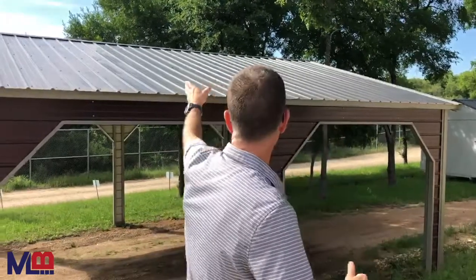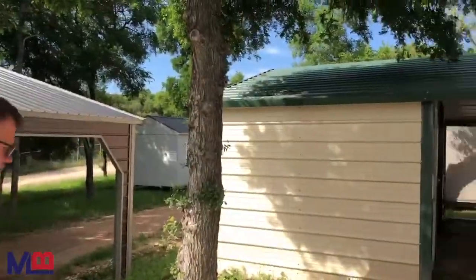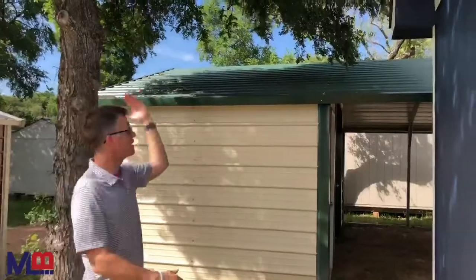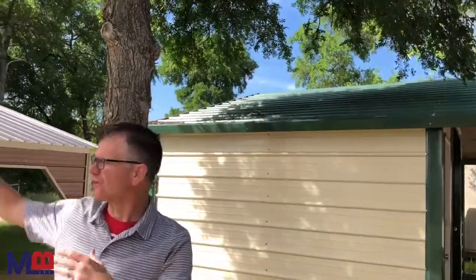What's a vertical style roof? If you look at the roof behind me, the metal runs from the top straight down to the sides, just like what you think of a standard metal building. As opposed to a boxed eave, which is right here — notice that the roof metal is running this way, parallel to the long side.